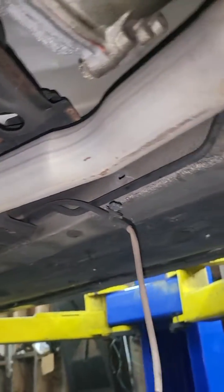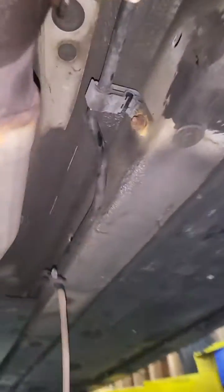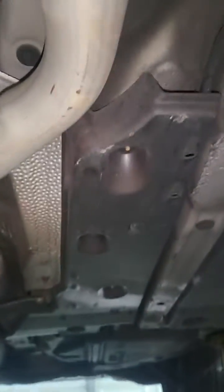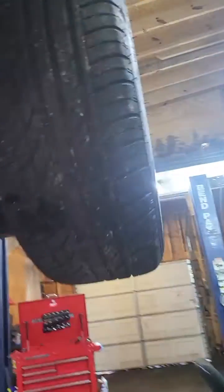Bank two sensor one is on the driver side on top, and you can't reach it with the camera. Bank two sensor two is on the driver side right here — this is the plug, and it's going to be under this cover.